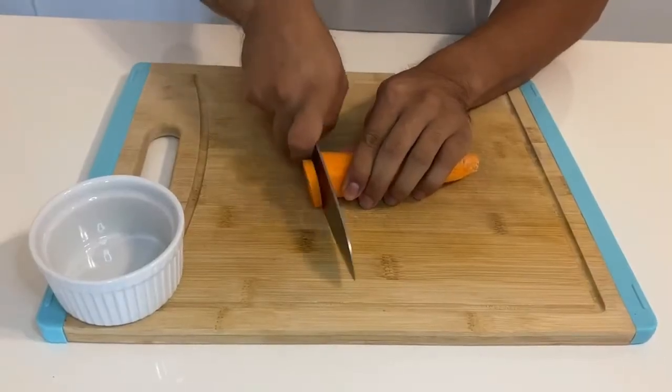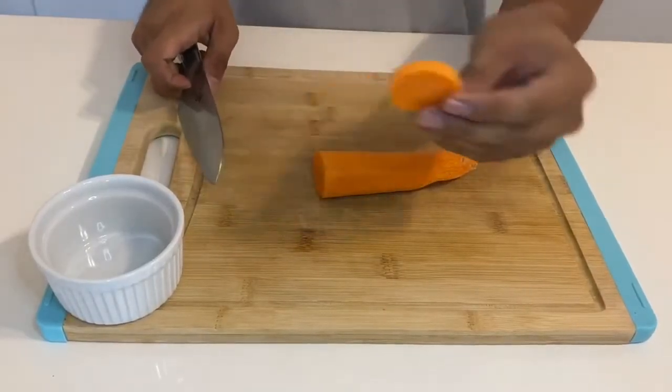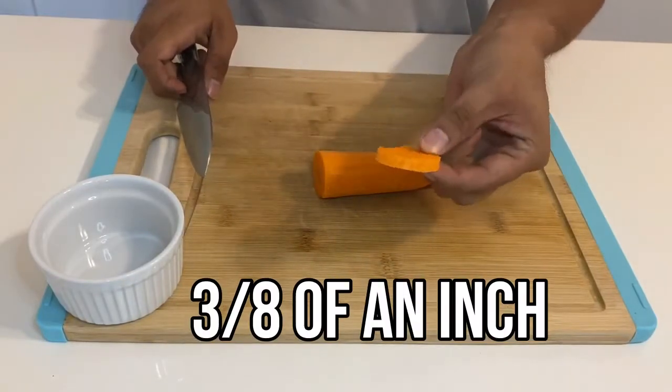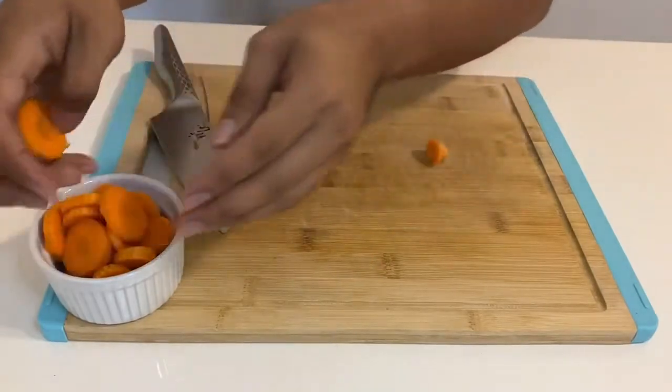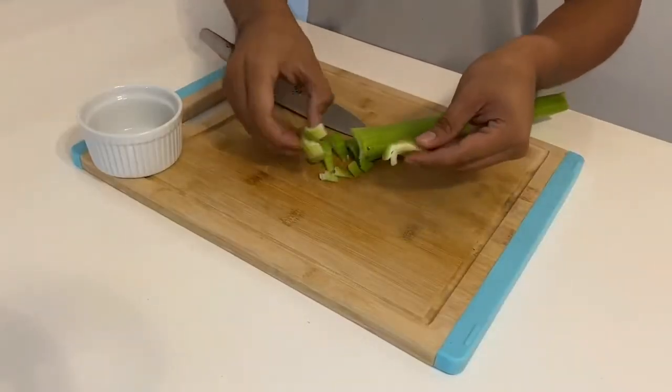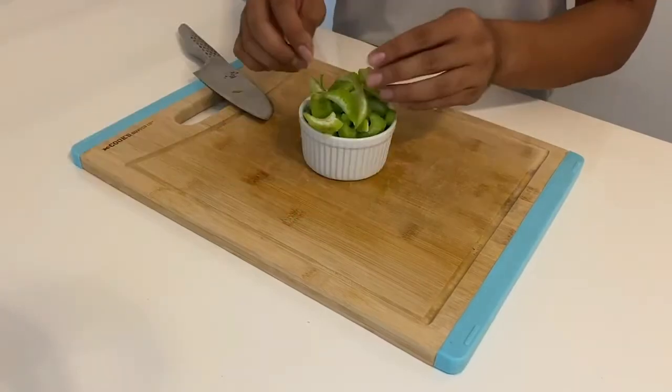So the first thing we're gonna do is cut the carrot just about 3/8 of an inch. At the end it should look all like this — now put it in your little cup. We're going to do the same thing with the celery, cut it about 3/8 of an inch just like that.